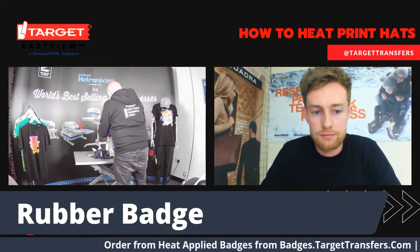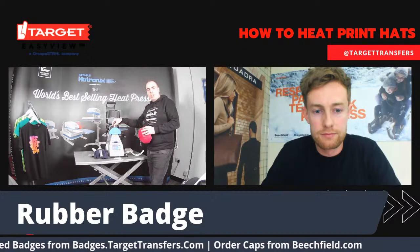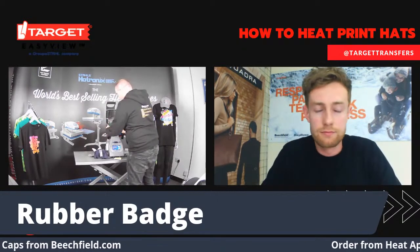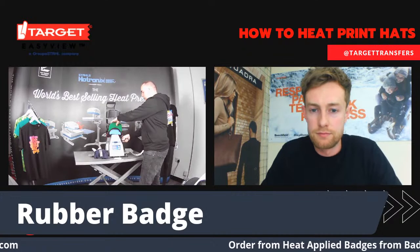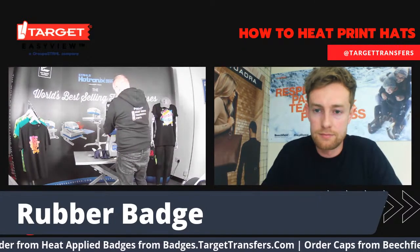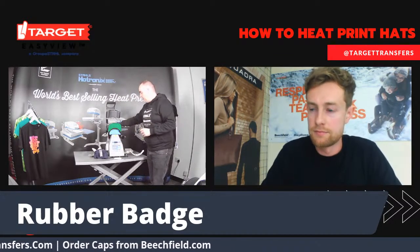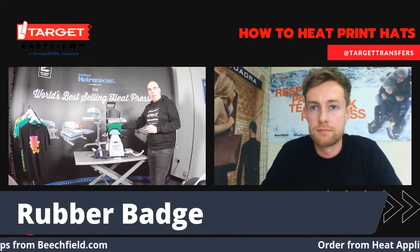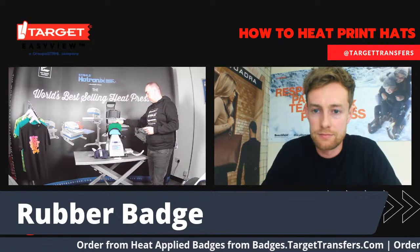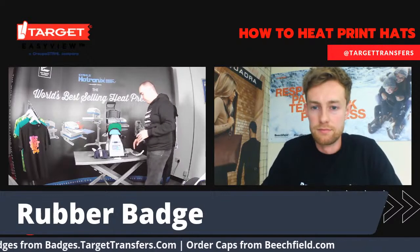Pop that on here. This has only got one pattern on it. Those already decorating hats will be used to changing patterns whenever you do a snapback. But because it's got this moulded silicone finish now, we no longer have to change patterns every time — it will mould to the shape of the hat. When I put it on here, this is a nice tight fit for the hat, so it's going to get all of the heat to all of the hat. Make sure you've got enough room, and because that rubber badge is nice and thick, keep it away from the peak so you've got plenty of exposure to the heat.